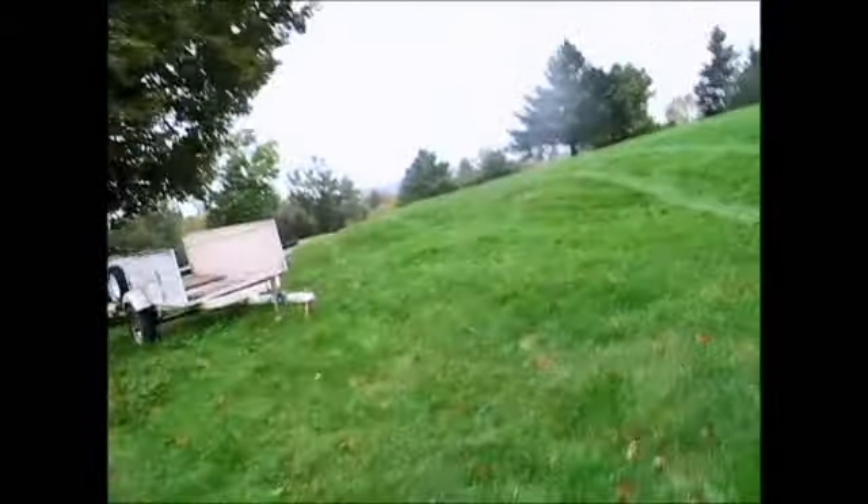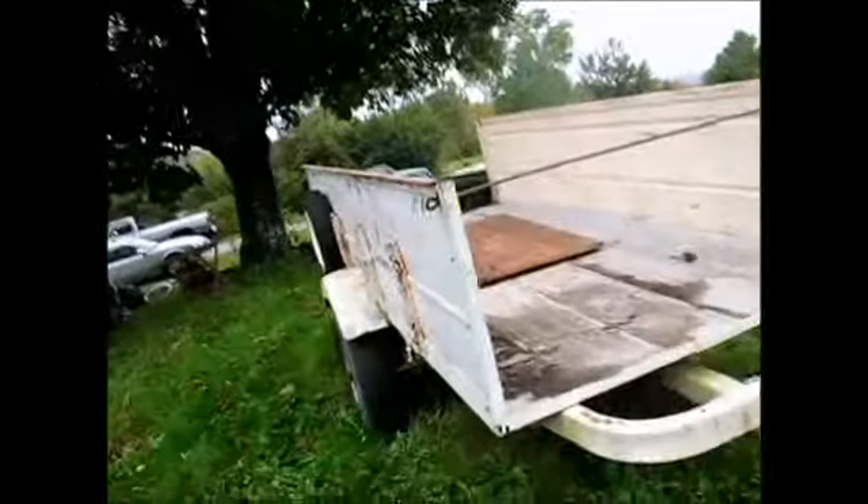I guess while I'm out here I could talk about this. One of the things on my list to get done before we go down south this year is to change the axle under this trailer. This axle that's under here is pretty lightweight. The trailer itself is actually pretty sturdy.